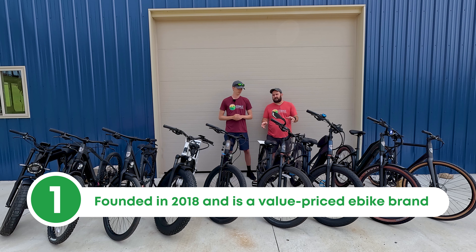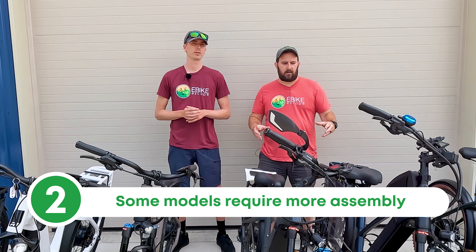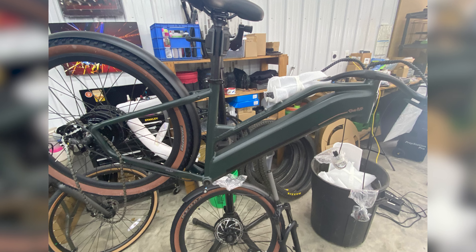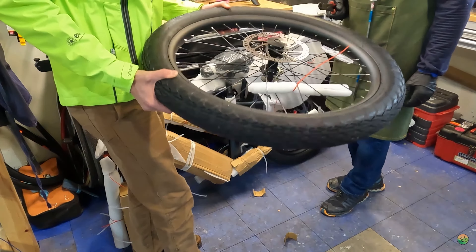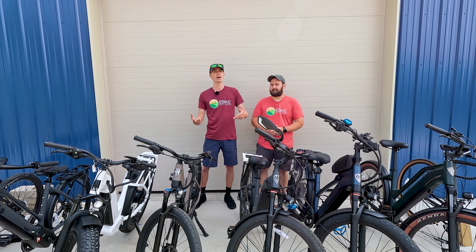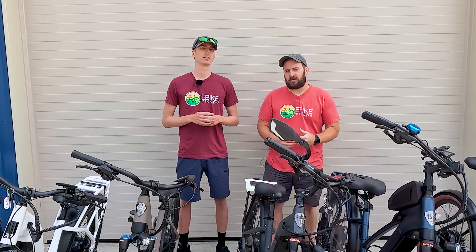Ride One Up was founded in 2018, and first and foremost, they are a value price brand — dollar for dollar, you get more e-bike for your money. To achieve this, Ride One Up is a direct-to-consumer brand. Sometimes when you receive a model, it requires a little more assembly than your average bike — installing a front fork, hydraulic disc brake, a crank arm, things like that. We've done assembly videos with our professional mechanic, which will give you an idea of the assembly required. The box is surprisingly small, which helps reduce shipping costs, and those savings are passed directly on to you, resulting in better quality components and features.